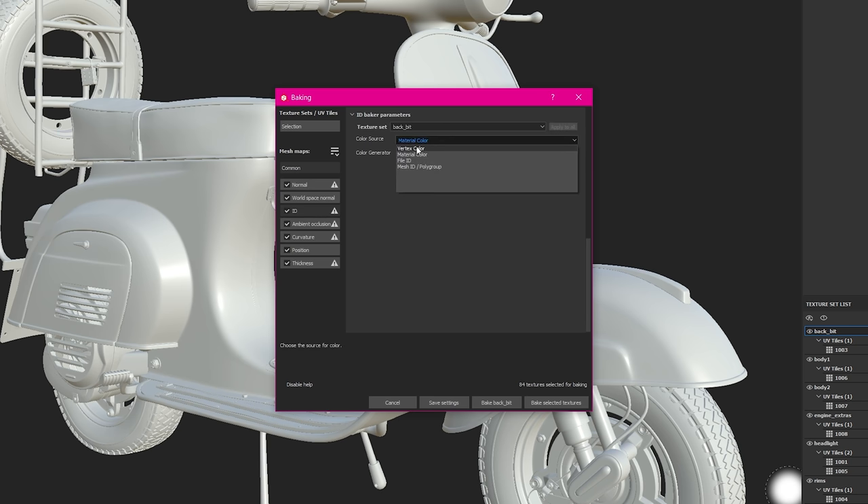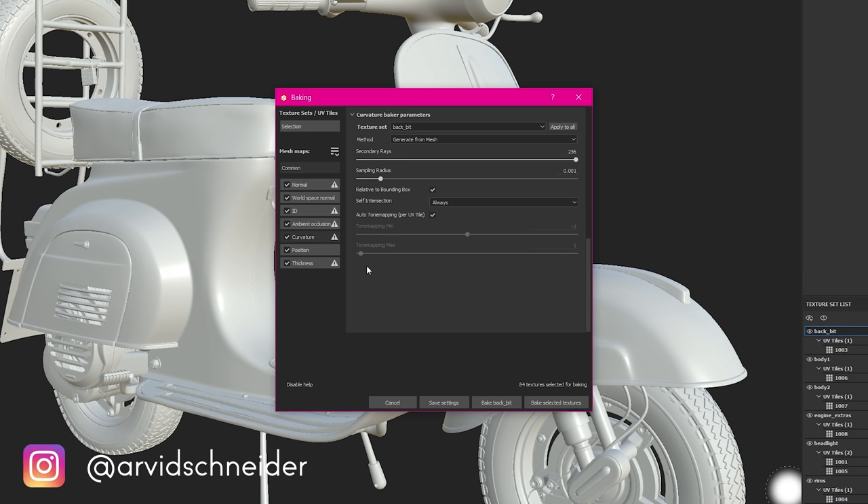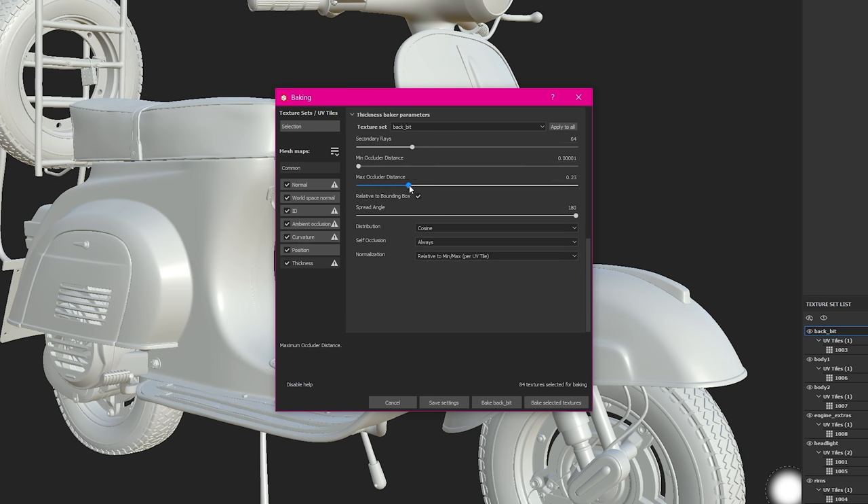I go down to ID and make sure my color source — especially for this asset, it might be different for your case — is set to mesh ID with random, and I apply that to all. For occlusion I crank up the rays and reduce the occlusion distance to 0.1, because if it's too strong you'll get unwanted occluded areas. For curvature I also crank up the rays and leave the rest at default, applying to all. For thickness I reduce the occlusion distance to around 2.7 and crank up secondary rays — apply to all.